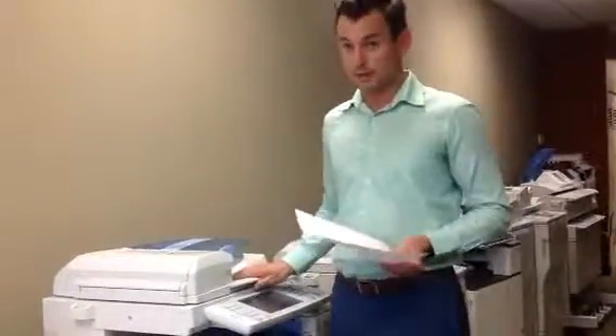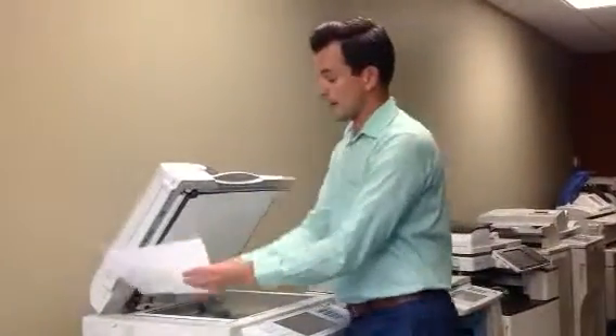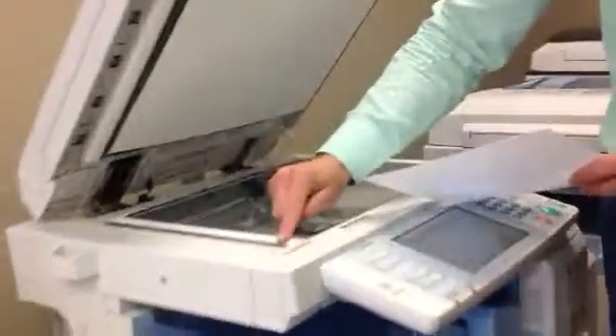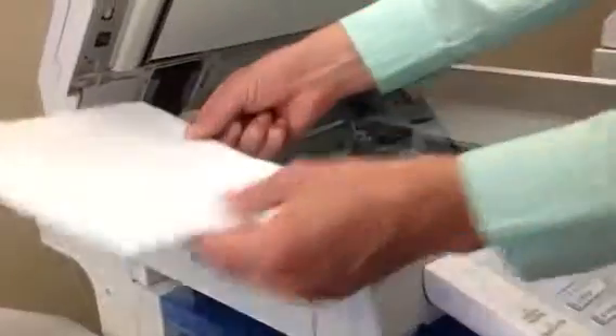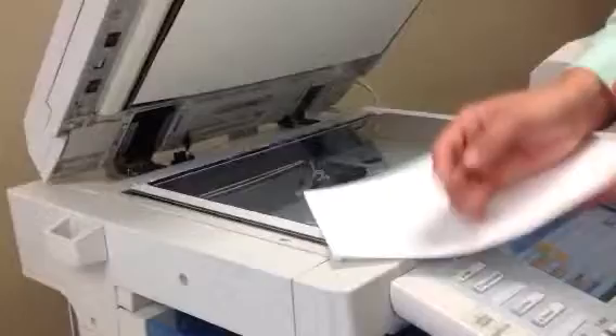The reason for this is that once you use the doc feeder, the page comes through and is dragged across this slick glass right here. This is where the optics read the page. So if there is one little speck there, the page that's dragged over it means that speck has now become the line.